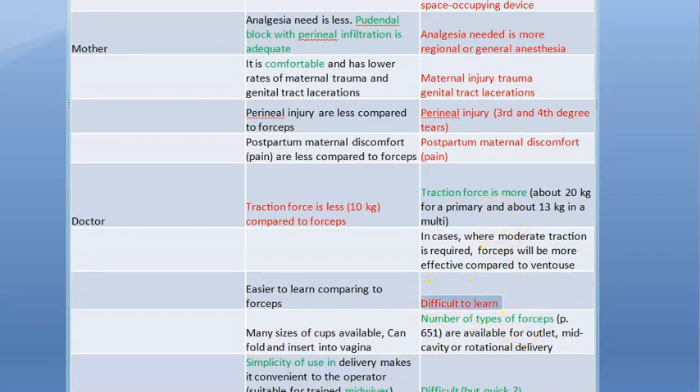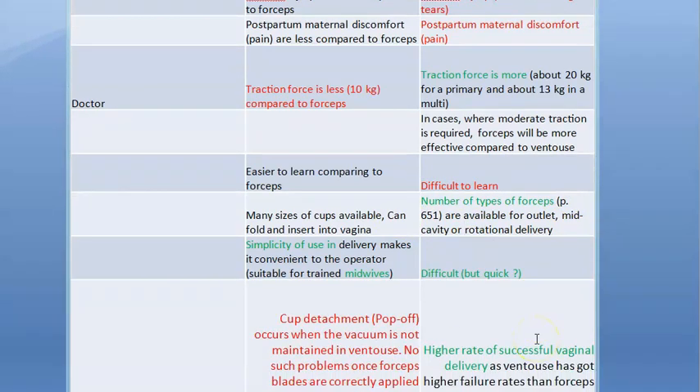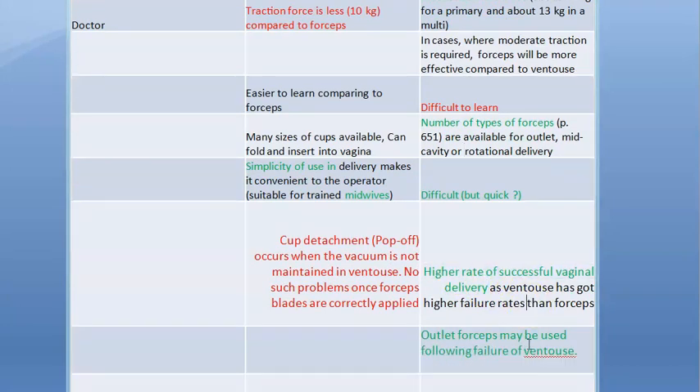There are many types of forceps, and this is a difficult thing to learn — you have to learn which is left and which is right, you put the left blade in first then the right, and then lock it. It is very difficult to learn. However, you can use it quickly, even for preterm, and it has a higher success rate compared to vacuum delivery.